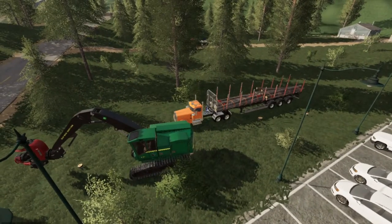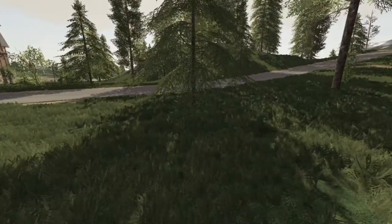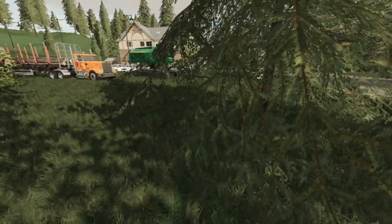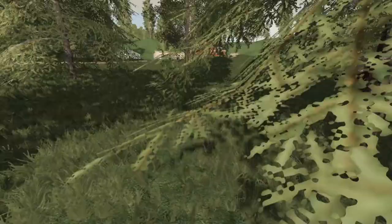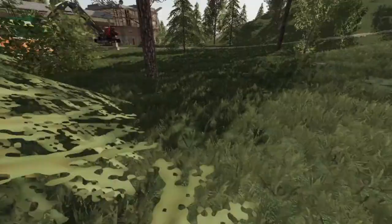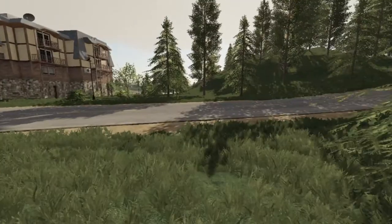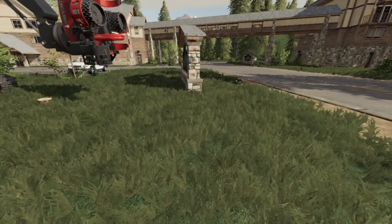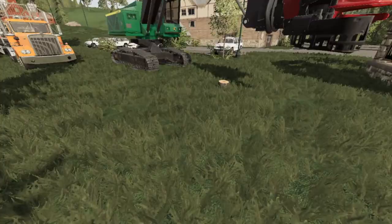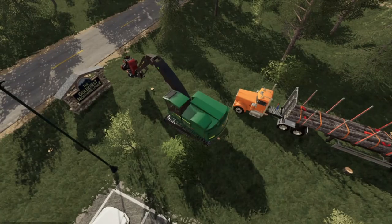I don't see any more red on any of these trees, so that's done - that's the whole thing. Well, it's not done, I still got to get those. How am I going to cross this highway? You know what - I'm going to sneak and hope nobody sees me.